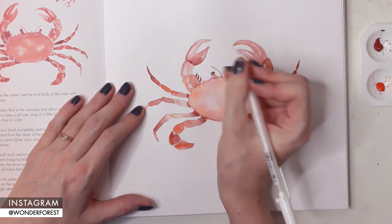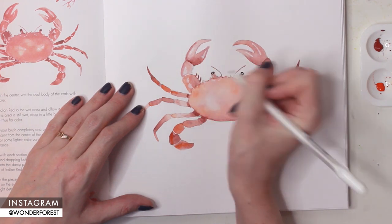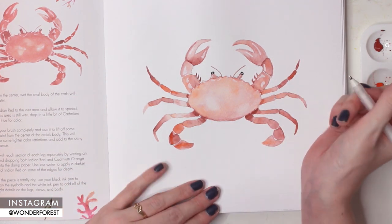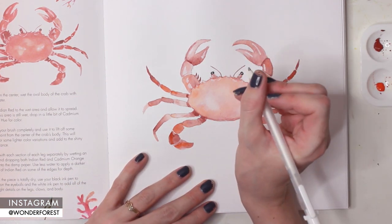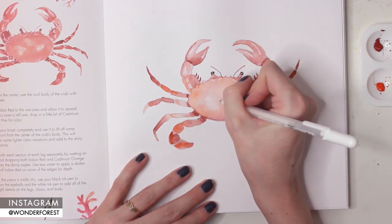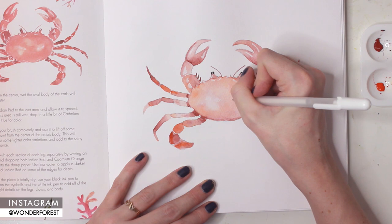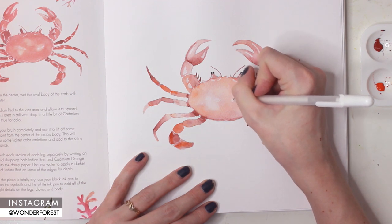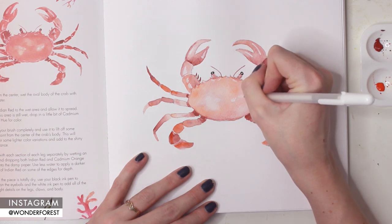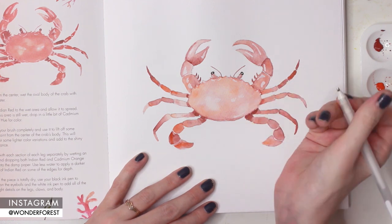I was also thinking about making these book paintings a regular thing. If you have either of my books, what project would you like to see me paint on my YouTube channel? I was also considering doing a couple of Instagram live sessions where we can all paint together using the books, so if you think that's a good idea let me know. I've got all of these ideas in my head, so your help would really be appreciated.